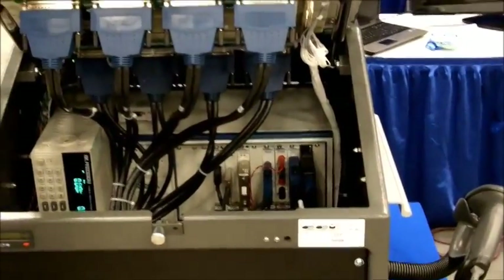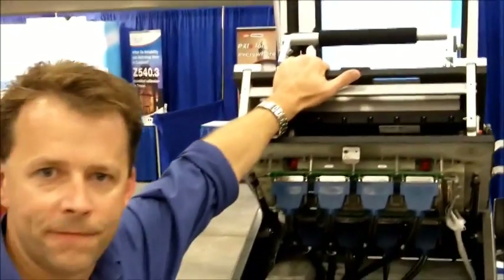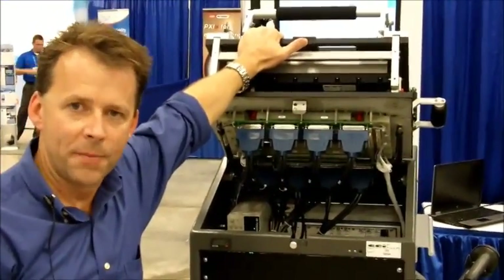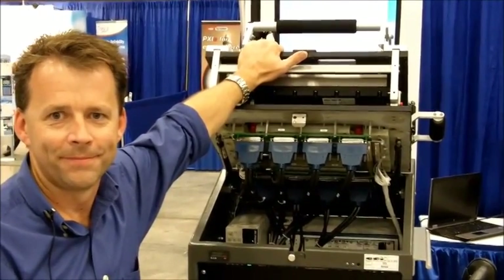For customers with low to mid-complexity functional testing that are looking for a very affordable, rugged production solution that's forward compatible with artwork changes, the 689 is an excellent choice. Thank you.